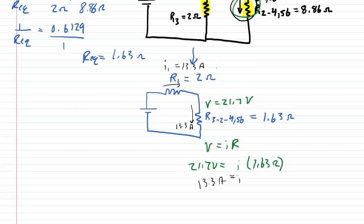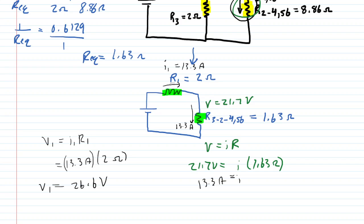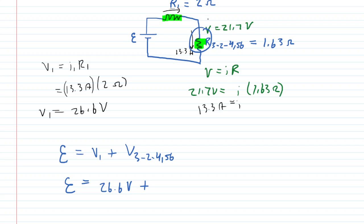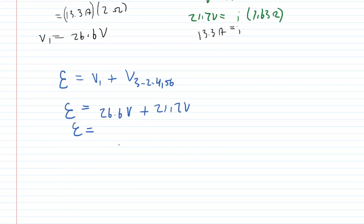Now we find the potential difference across R1 using Ohm's law: V1 equals I1 times R1 equals 13.3 amps times 2 ohms, giving 26.6 volts. The EMF of the battery equals V1 plus the voltage across the equivalent resistor — 26.6 volts plus 21.7 volts — giving a final EMF of 48.3 volts supplied by the battery. This is the final answer.